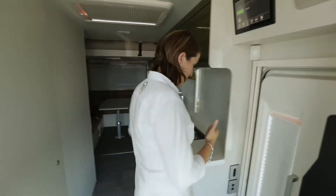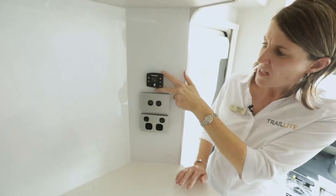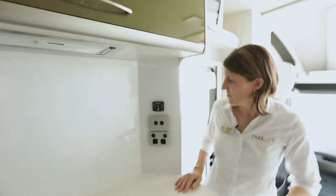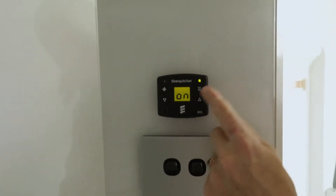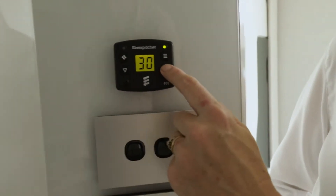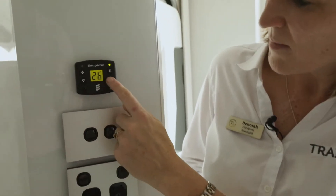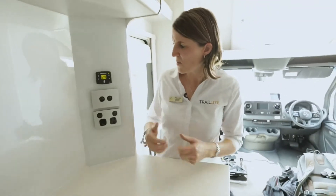Moving on to the diesel heater over here. Trail Lights fit diesel heaters — they're nice, they're efficient, they're quiet, and they use the diesel from your truck engine. To turn the diesel heater on, you simply push this button — the light comes on and it says on — then you use the arrow buttons on each side to control the temperature up and down. It takes a while to start up and shut down, so just be patient.